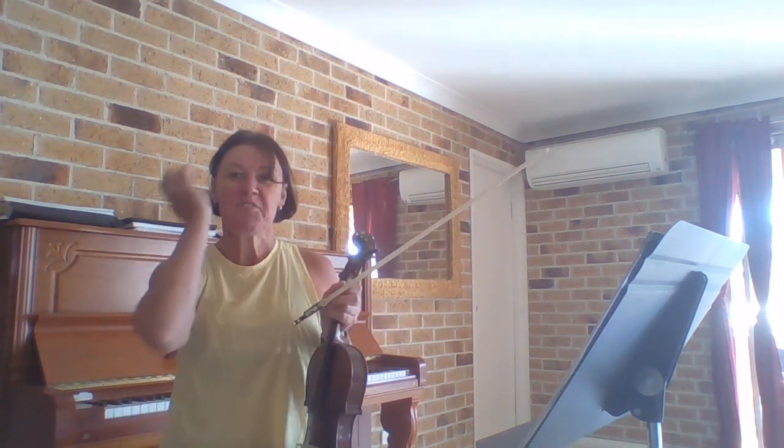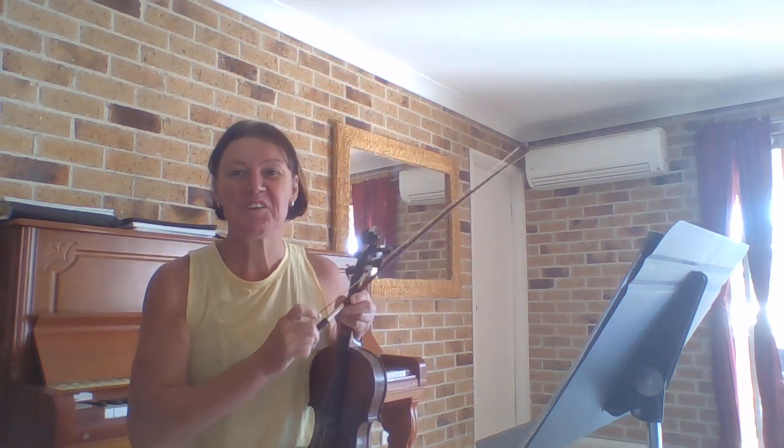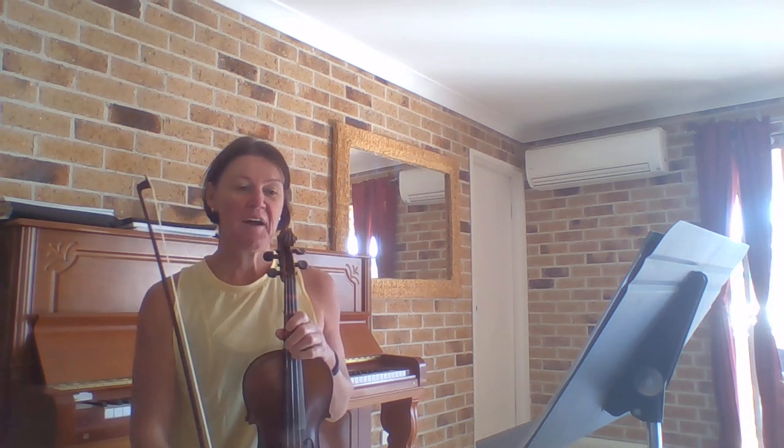Hello, this is a video for our String Basics Book 3 students. We're on our fourth bead in this video. The exercise is exercise 27, Danny Boy, and this is for our red bead.